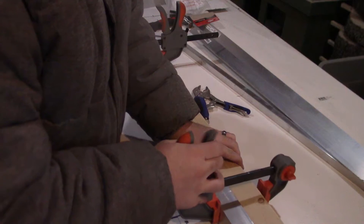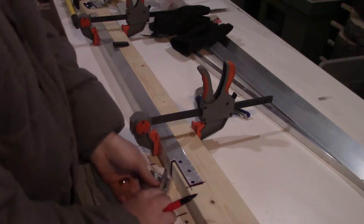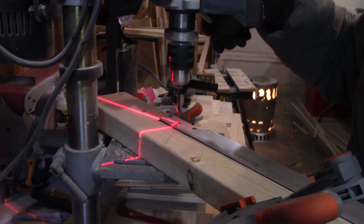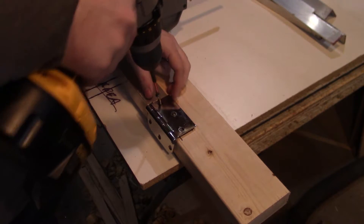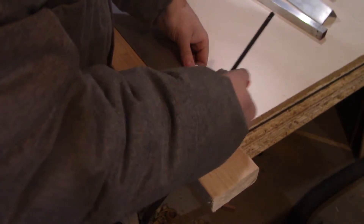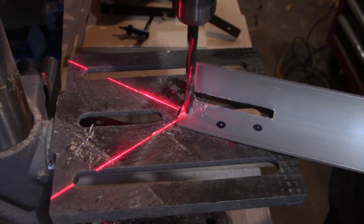When I finish with that, I clamp the aluminum to the 2x4 to hold it in place, mark out the screw locations for the hinges, center punch the holes, and take it over to the drill press. I'm going to use wood screws for this portion, so my goal here is to just break through the aluminum. Then I install the hinges. To install the hinges on the second piece of aluminum, I clamp the hinge and aluminum together, mark out the screw holes, center punch, and head back to the drill press.